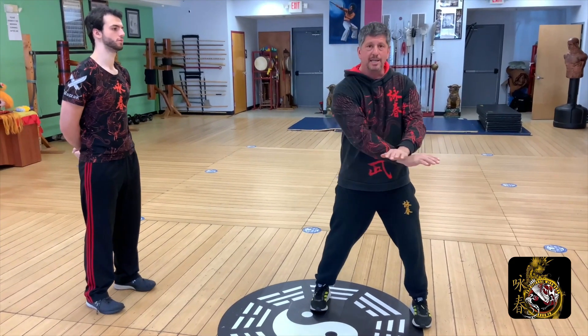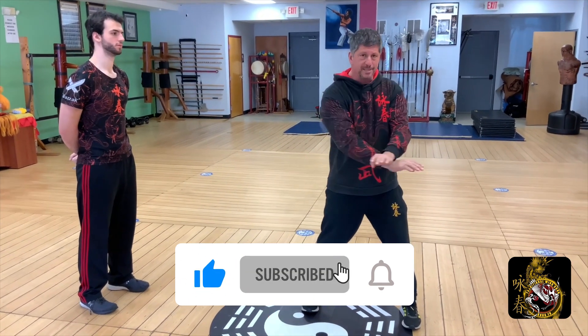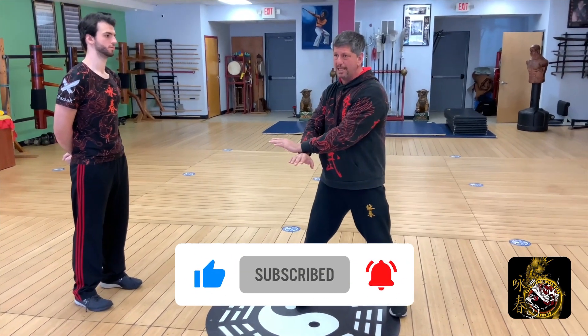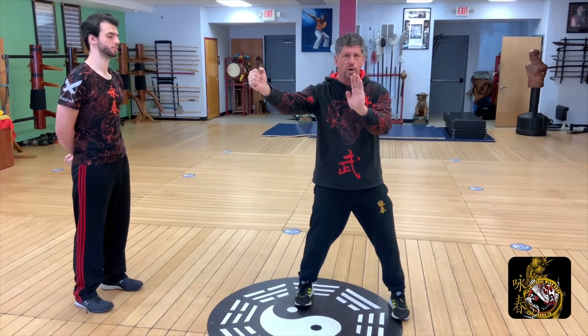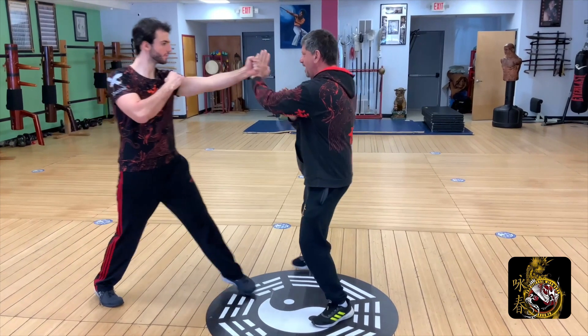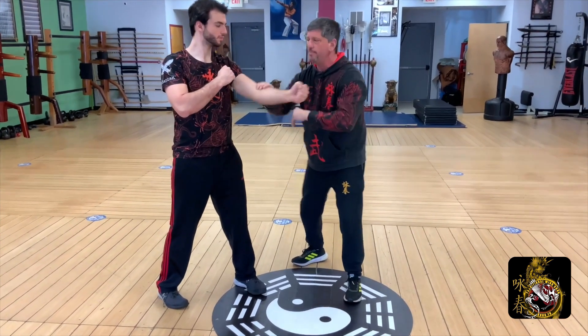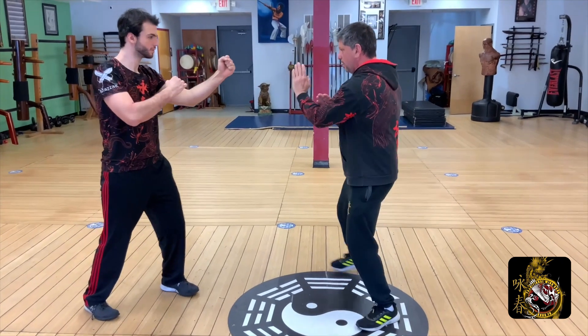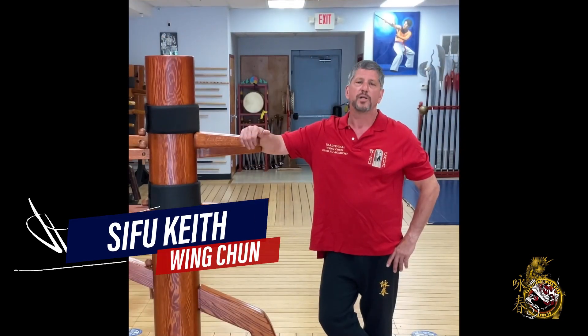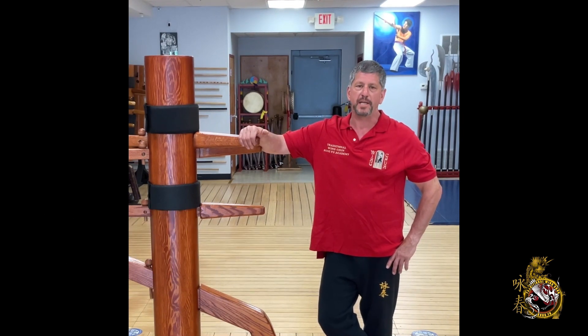Don't forget to hit the like, subscribe, and share buttons. When you hit the subscribe button, please hit the bell notification so we can let you know as soon as we put out a new video. Leave your comments below — we're going to get back to each and every one of you to make sure your questions get answered. Thank you. We look forward to being your all things Wing Chun and War for many years to come.